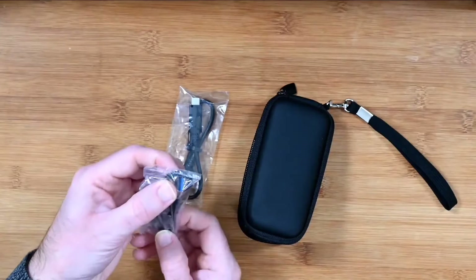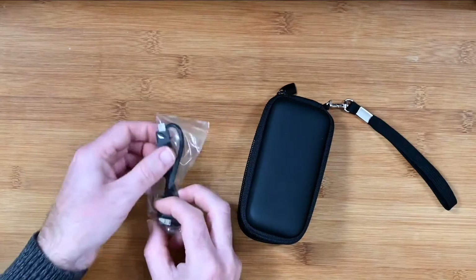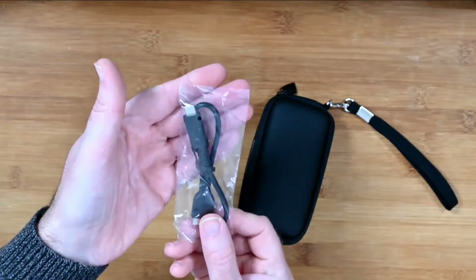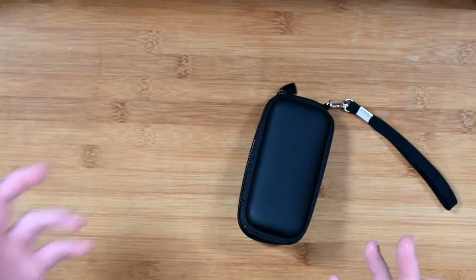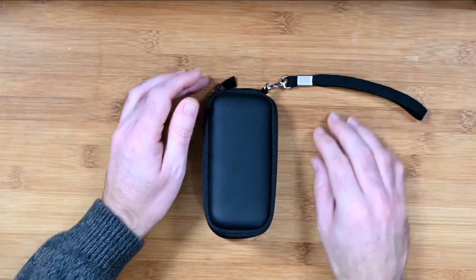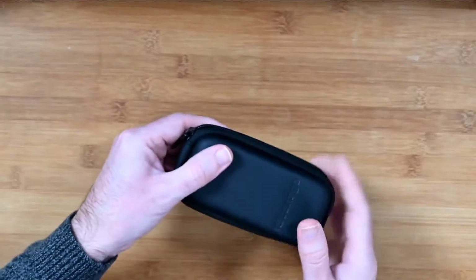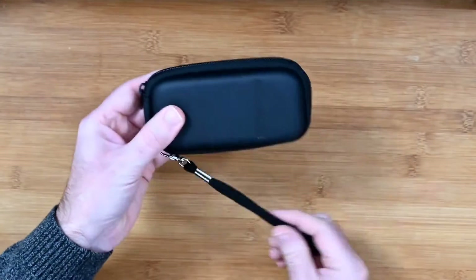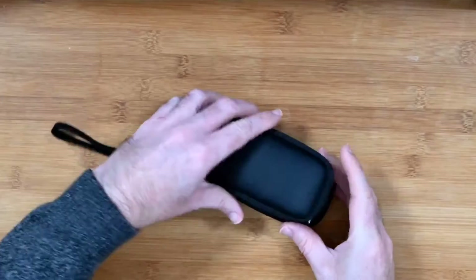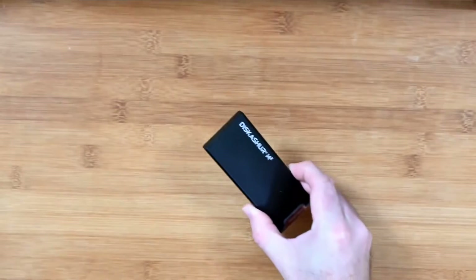Inside the box you also get a USB-A connecting cable. I've been using my own cables, but just to show you how these come packaged — you also get a USB-C data cable. So USB-C and USB-A. And then, as if the built-in protection wasn't enough, you also get a little protective case. It zips around and gives the drive some nice protection, and it's got a little wrist strap as well.